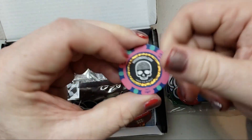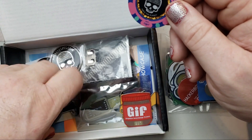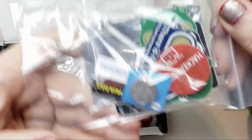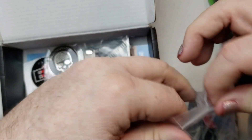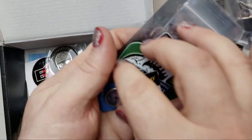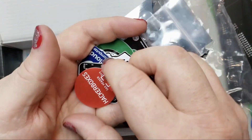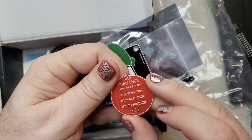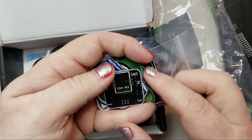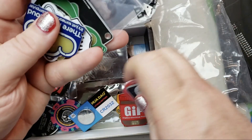This is a really nice, fairly substantial item — it's an actual casino poker chip, which makes sense given the Las Vegas theme. And then in here I've got more stuff. I love these kits — even if I don't put it together right away, it's just so much fun to look through. There's a battery, a Hackerbox SMD challenge board where I can practice my SMD skills, and this is the Wi-Fi SAO — a Hackerbox Wi-Fi SAO.